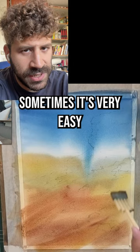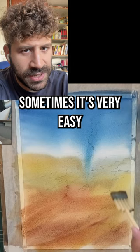Sometimes it's very easy to fall into a pigeonhole and just do the same thing over and over again. You don't have to. Feel free to tackle this first wash however you want to.